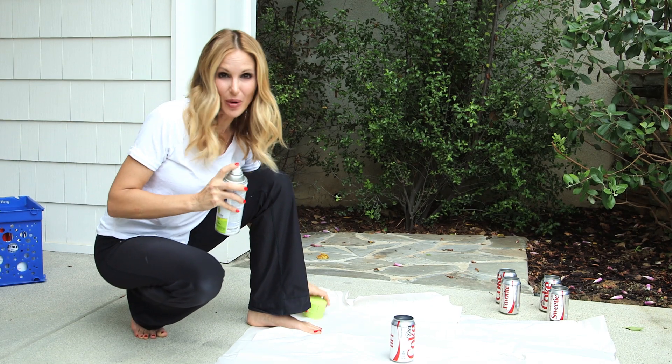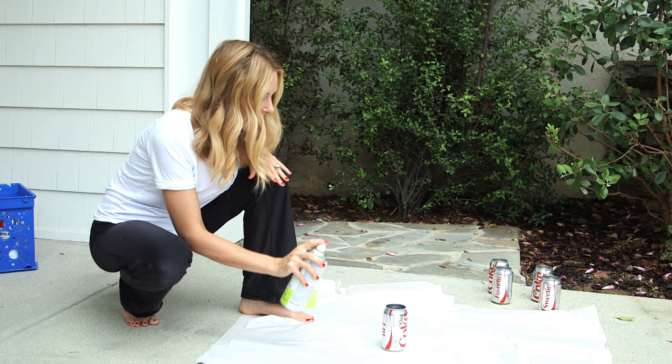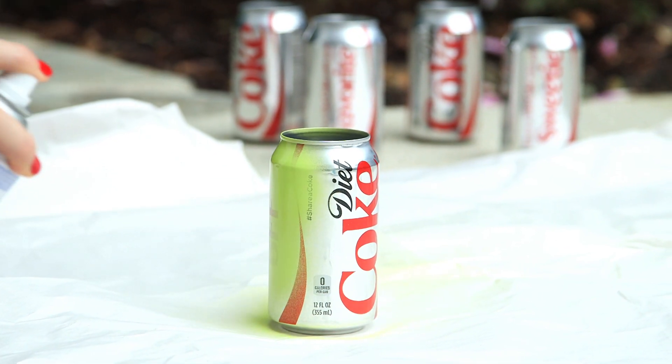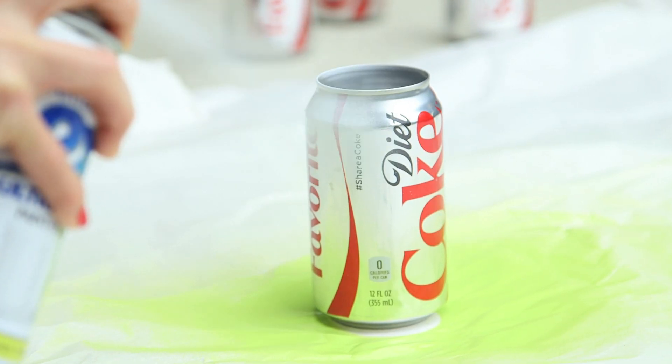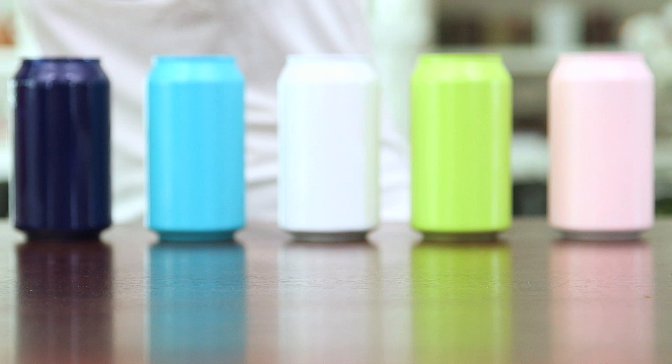Now we're gonna head outside to paint. I'm gonna start with this really pretty lime green spray paint and you want to make sure you're outside or in a well ventilated area, holding it about 8 to 12 inches away from the can. Depending on your paint you'll need to do two to four coats, letting it dry about a minute between coats. Our cans are painted and they already look so cute.